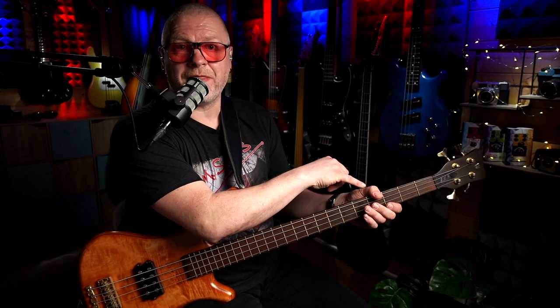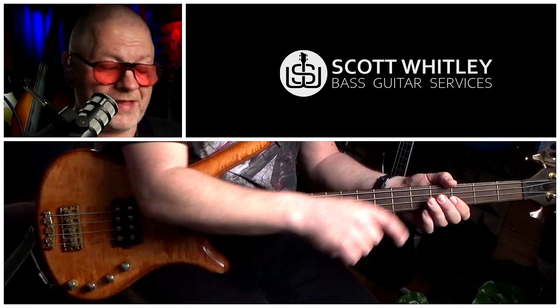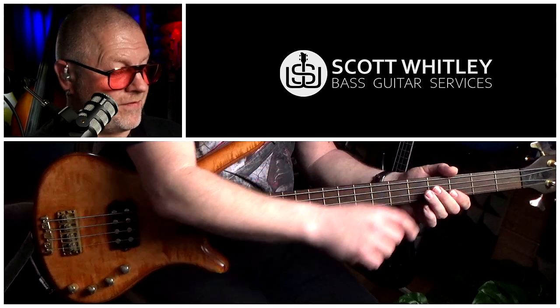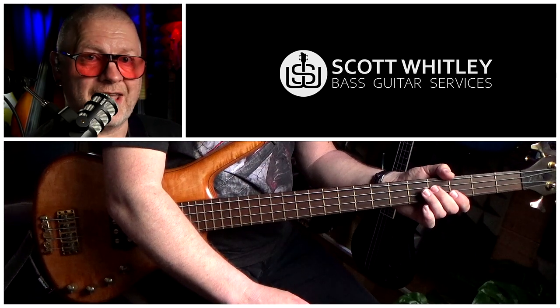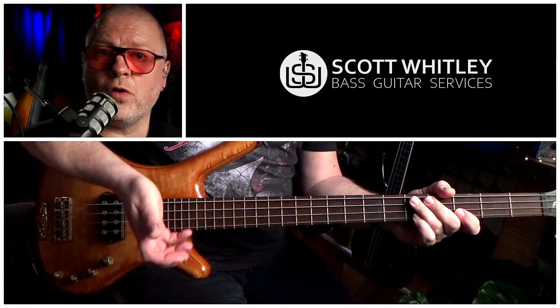Top muting tip: you'll notice I'm using my thumb a lot on the E string, and that really helps stop that sympathetic vibration you get when you're slapping on the higher strings. Another technique I employ is using the fingertips on my left hand to lightly touch the adjacent string — so if I'm playing the D string, I try to touch the A string to stop it ringing out. And finally, I'm using the palm of my hand to mute the strings up here, so when I do the muted slaps I let my whole hand fall on all the strings at once.